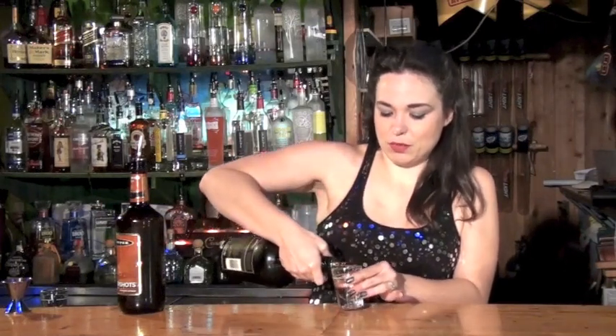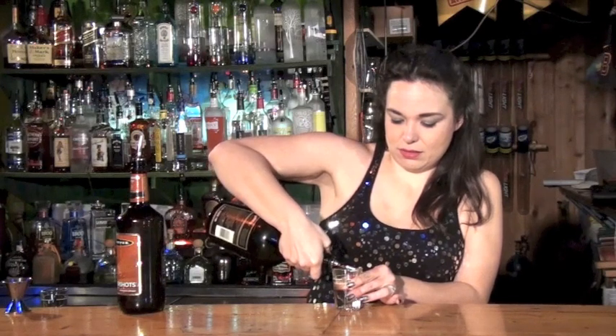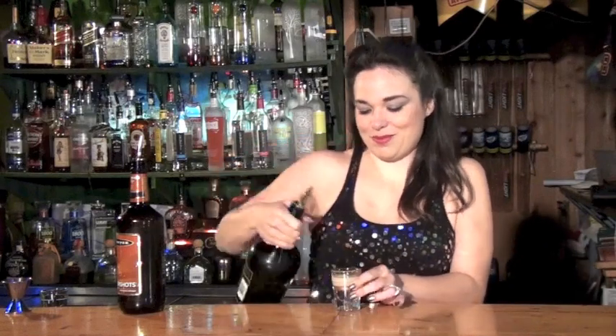Then we're going to layer about half an ounce of Irish cream on top — just pour it down the side. And there's your buttery nipple.